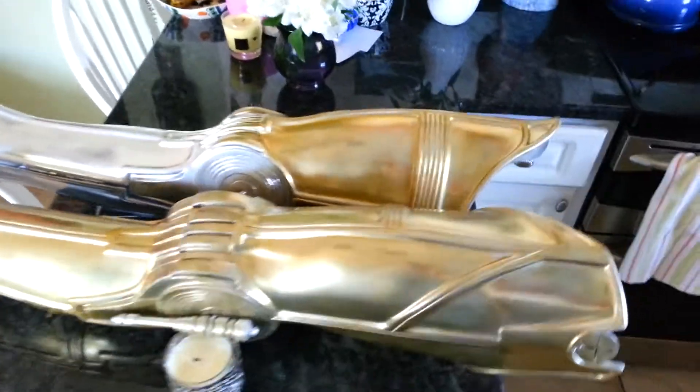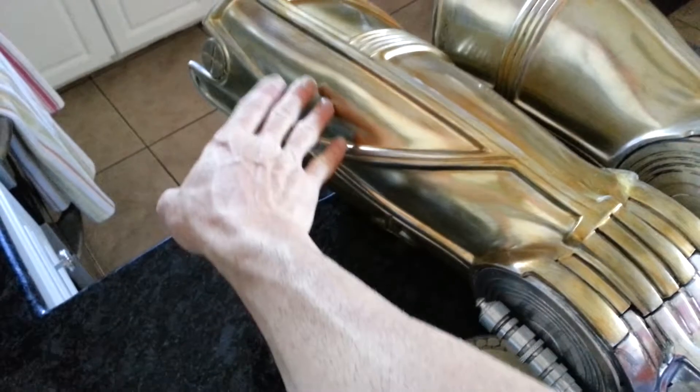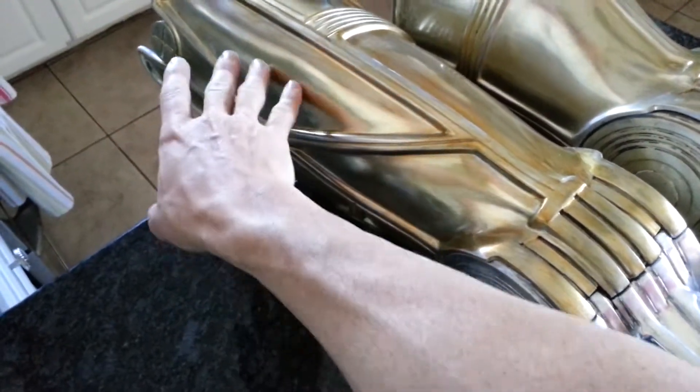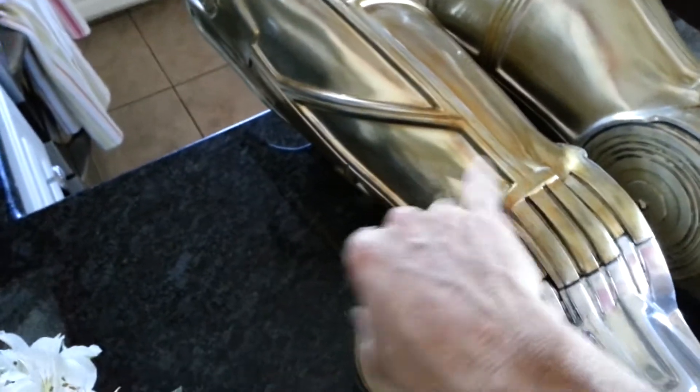I've done some more testing here - this gold on my legs. You can see there's a few different levels of quality here. Still one of the best places I've got is up in this area. You can see it still holds its reflectivity pretty nice, and the reflectivity only came down a little tiny bit in this area, and it's just due to the surface.